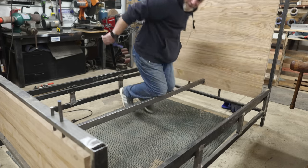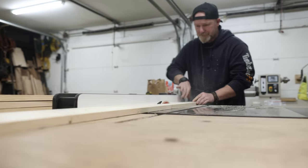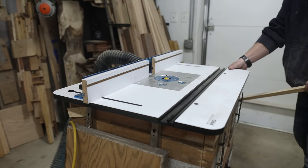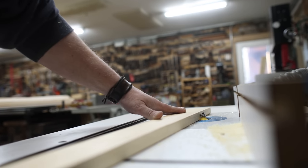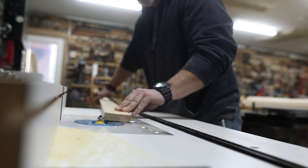With the center support in, I can make the wood slats that are going to support the mattress. After ripping them on the table saw, I rounded over the edges on the top side at the router table. This prevents the mattress from getting caught on the sharp edges if it ever gets moved around.